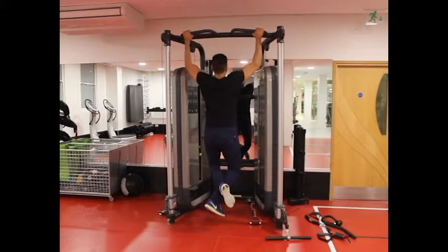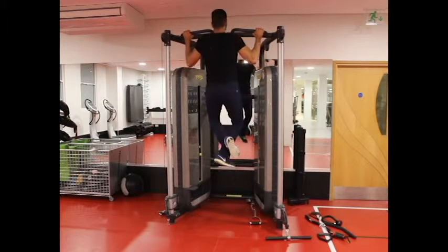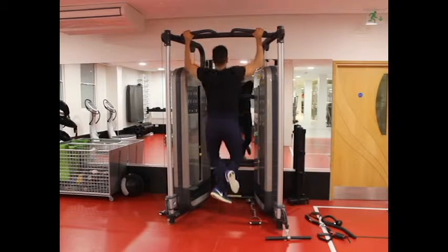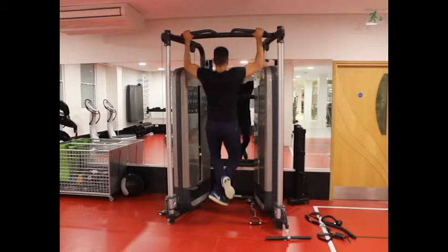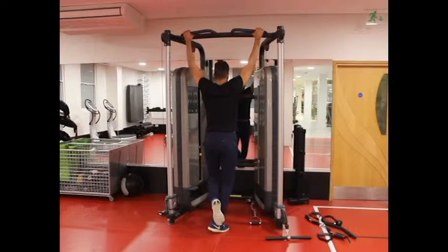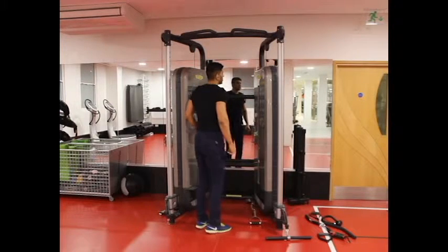Remember to not swing during the movement. Keep the contraction for a second at the top of the movement, then lower yourself down to the starting position as you breathe in. Repeat this for the number of recommended repetitions.